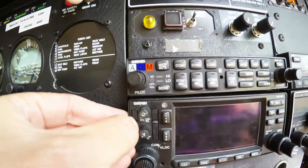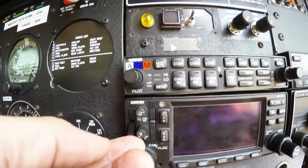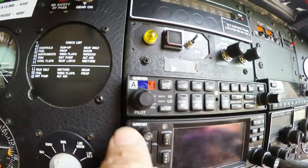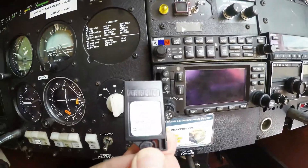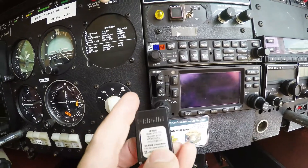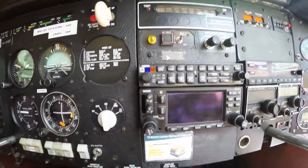To bring it out, we simply push in the middle. It comes out - there's a little hook type thing. All you do is just pull it out like that. And that's the card there. That's the one that needs to be updated every 28 days. You need a subscription to Jeppesen to update these.